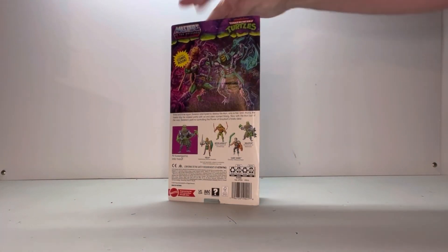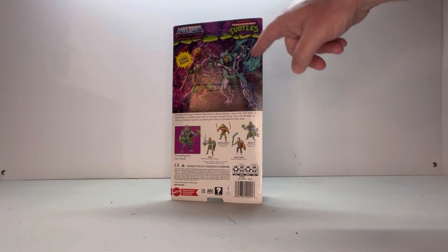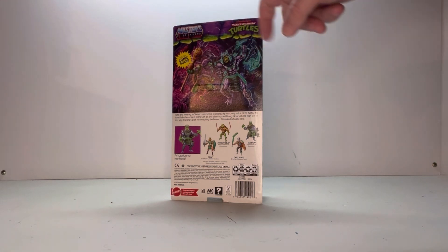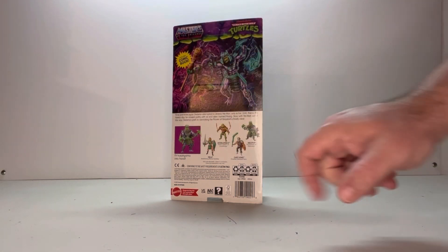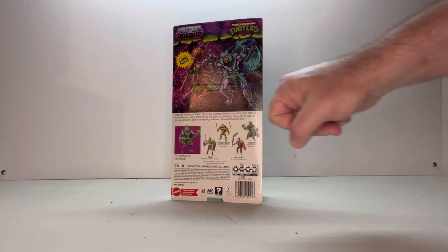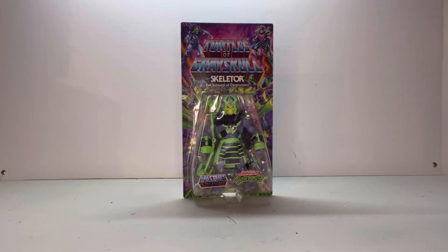Spinning around, you get this really cool artwork on the back. I really like that, it looks really neat. I like how they show his stuff glowing — I wonder if that's an actual play feature of the figure. You have the Masters of the Universe logo, the Teenage Mutant Ninja Turtles logo, includes a comic book, a little bit about the figure, some play features, the other figures in the wave, and legal info. Let's open him up and see what he's about.